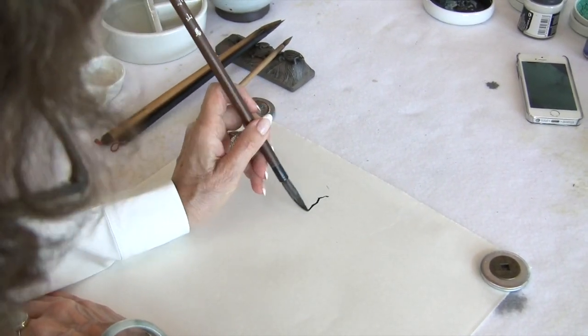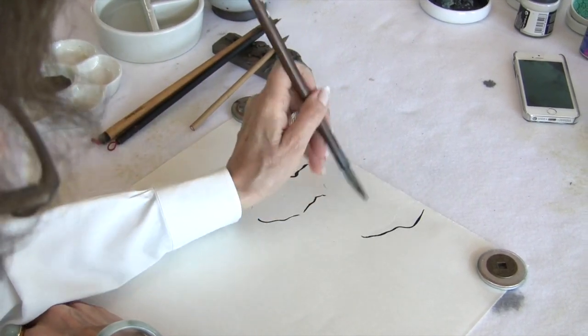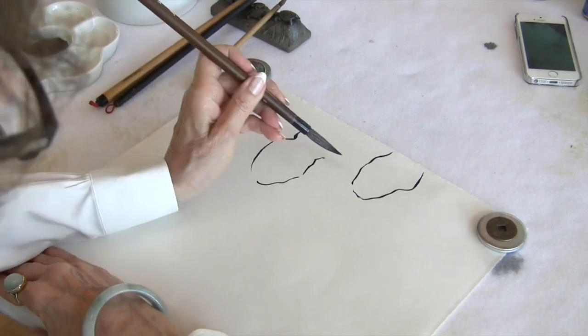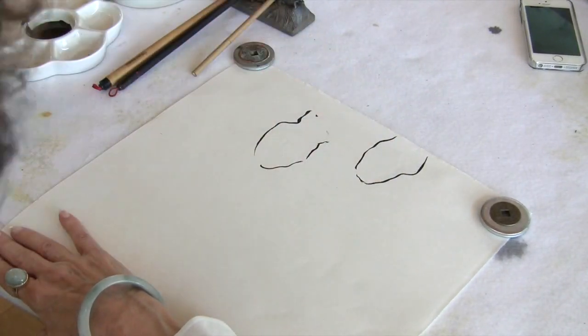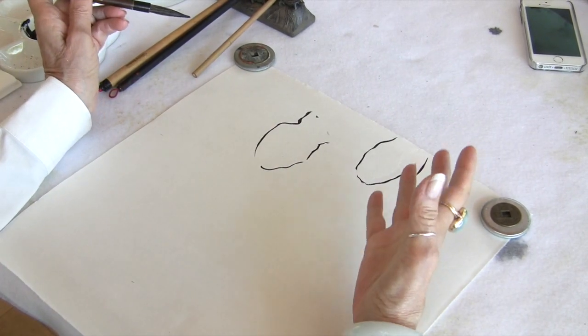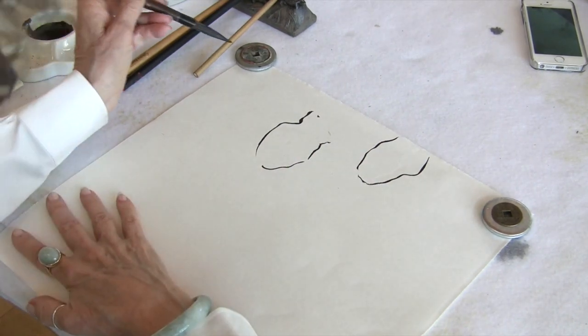So we would have our wisteria flowers placed here and there, and then the challenge is to get a branch that weaves in and out of our floral composition. When you do wisteria, you always do the flowers first — it works out best that way.